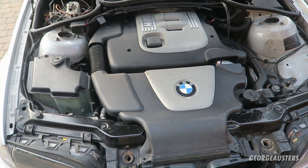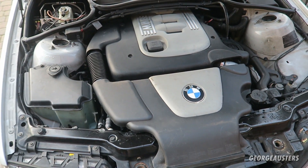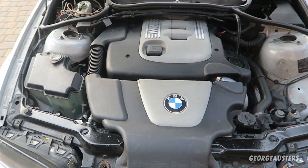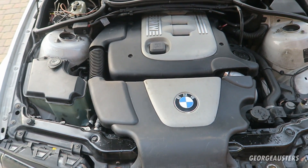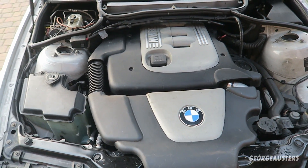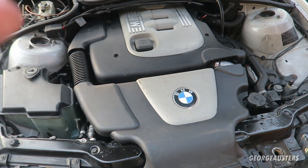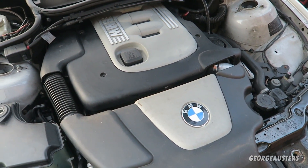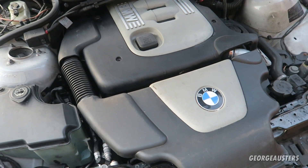So as you can see here, we have an M47 engine — the 2 litre diesel from BMW. It's essentially the exact same as the M57, the 3 litre diesel; it's just two less cylinders. What I'm going to do is remove the engine covers so you can see the engine in a bit more detail, and then we'll really get into things.